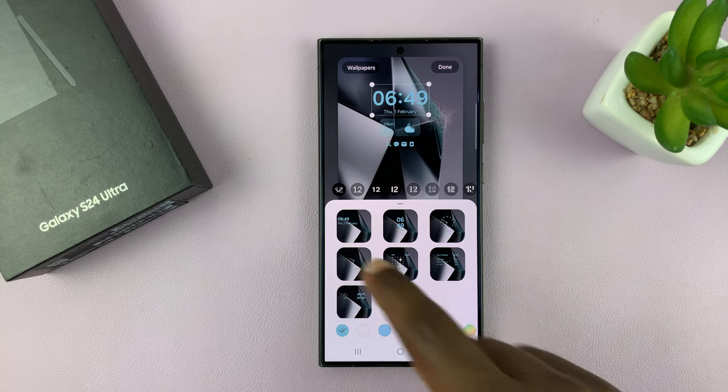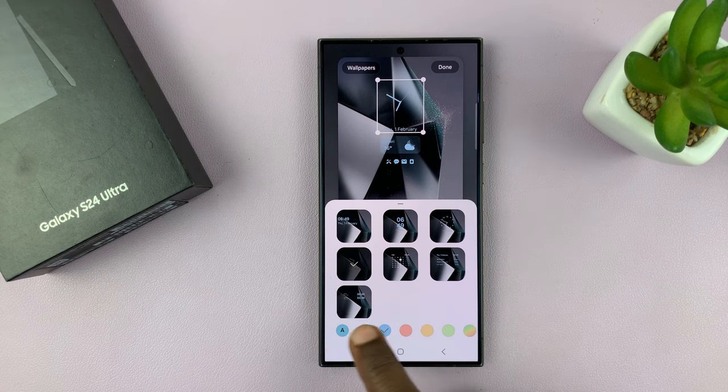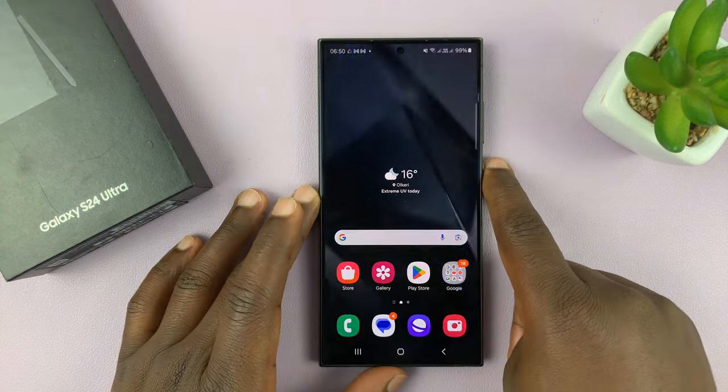For instance, let me pick this one. Once you pick a clock style, you can also change the colors involved. That will change the colors of all the widgets on the lock screen. Once you're happy with the color and everything, just tap on Done in the top right corner and that should be your new clock style for the lock screen.